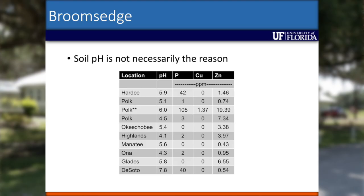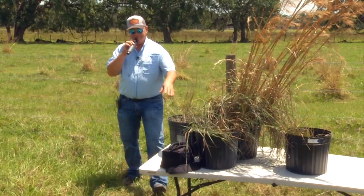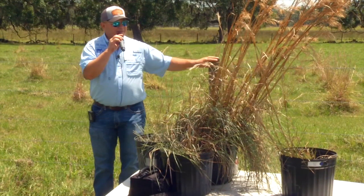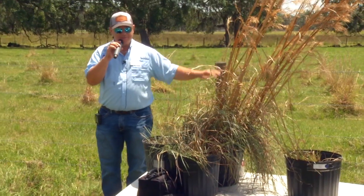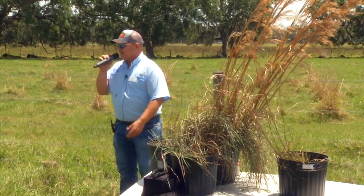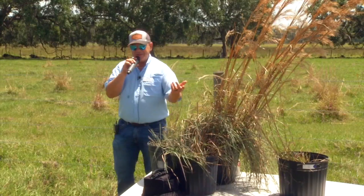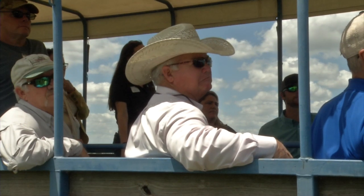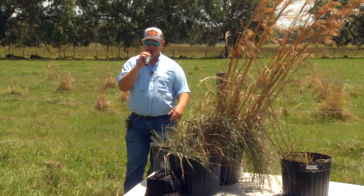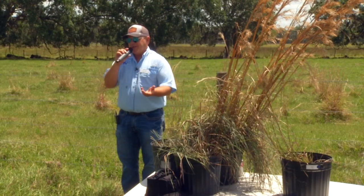I have three species here. We tend to see these three in native areas and native rangeland, but every once in a while you'll find them in a bahiagrass pasture too — especially these two. One is actually called purple bluestem; it has a purple tinge on the leaves and waxy leaves. Its cousin, if you will, is chalky bluestem. Both of them have a chalky substance on the leaf tissue; purple bluestem just has more of a purple coloration on the leaves.